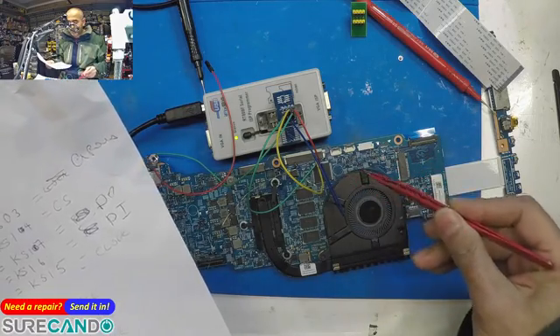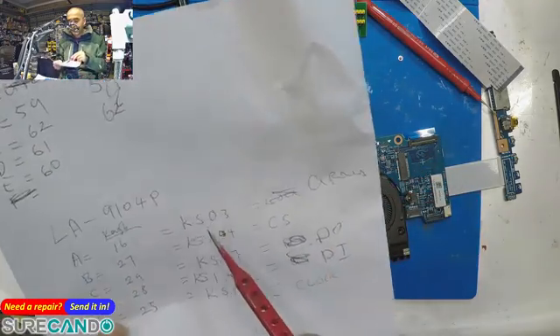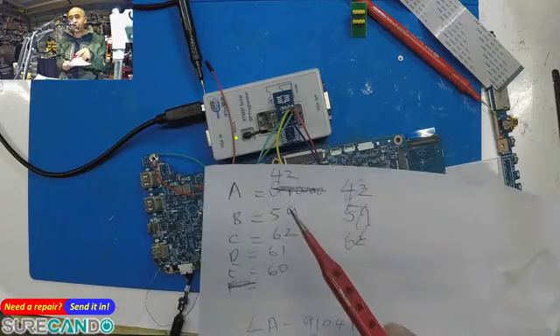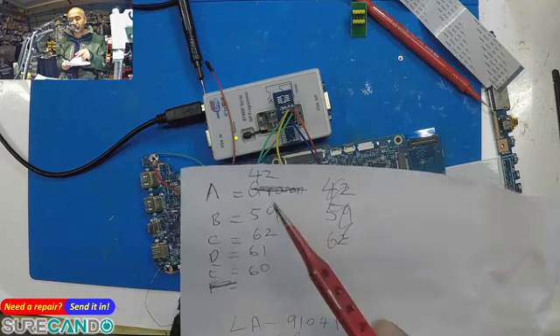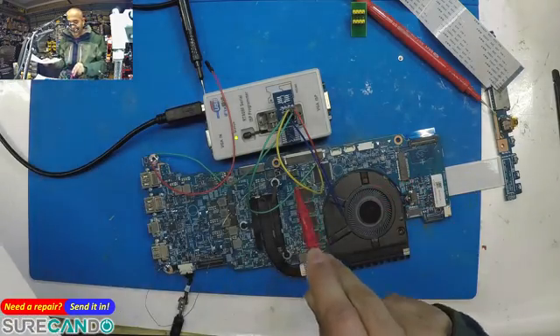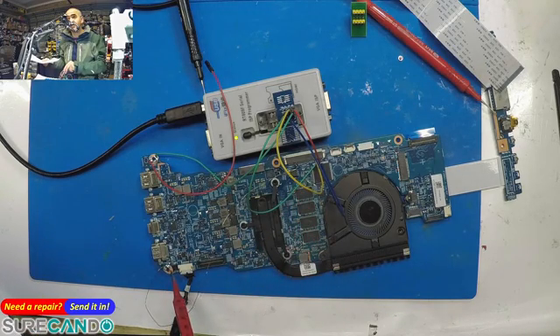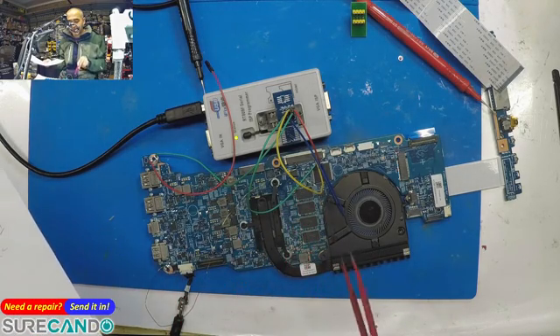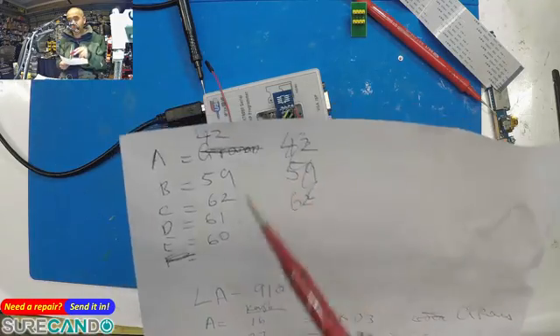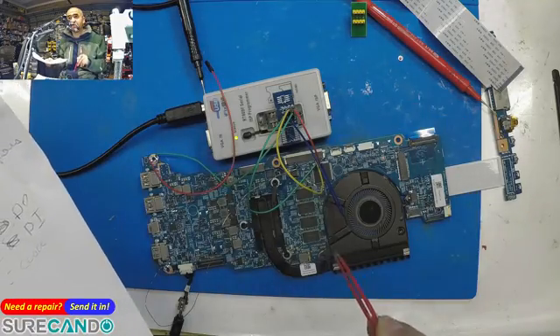On the ENE chip, KSO3 is pin number 42, so you need to ground pin 42 of the super I/O. I've got a wire running to ground. When the chip is powered on and pin 42 is grounded, it knows it's in programming mode.